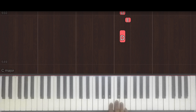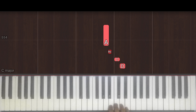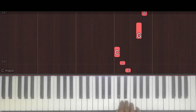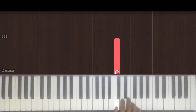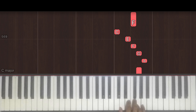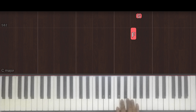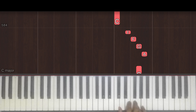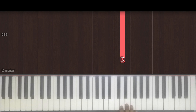We just repeat that one more time. Moving on, we have: 1 e and a, 2 e and a, 3 e and a, 4 e and a, 1 e and a, 2 e and a, 3 e and a, 4 e and a. Once without the counts. Then we play it one more time: 1 e and a, 2 e and a, 3 e and a, 4 e and a. But this time we go 1 and, 2 and, 3 and, 4 and, 1, 2, 3, 4.